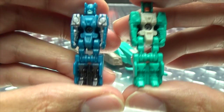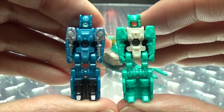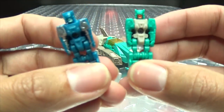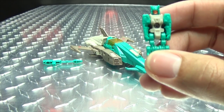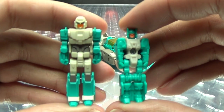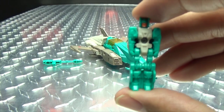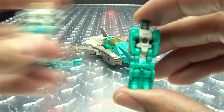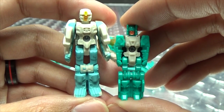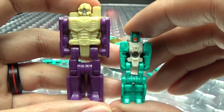Here he is with Blur's Titan Master — you can see they are the exact same mold, just in different colors with a different upside-down face on their back, but the same Titan Master. And here he is with Fans Projects' version — I think this is the best version. Here he is with the Voyager-class Generations version, and here he is with a G1 Headmaster.